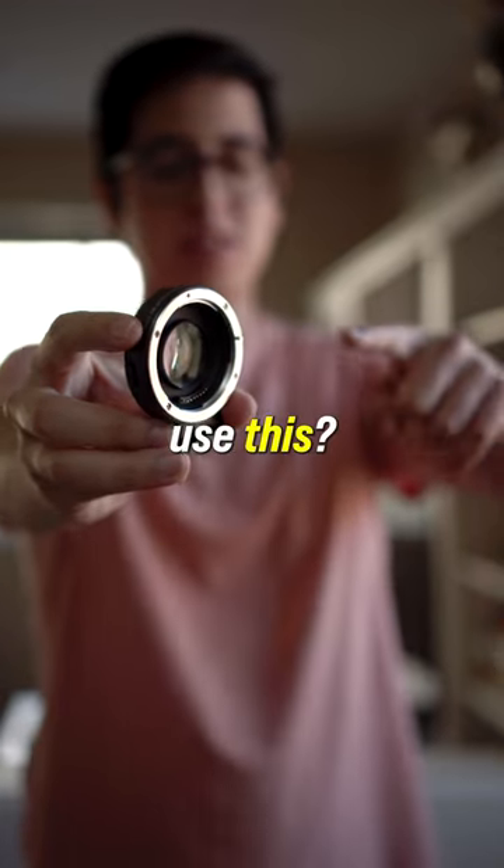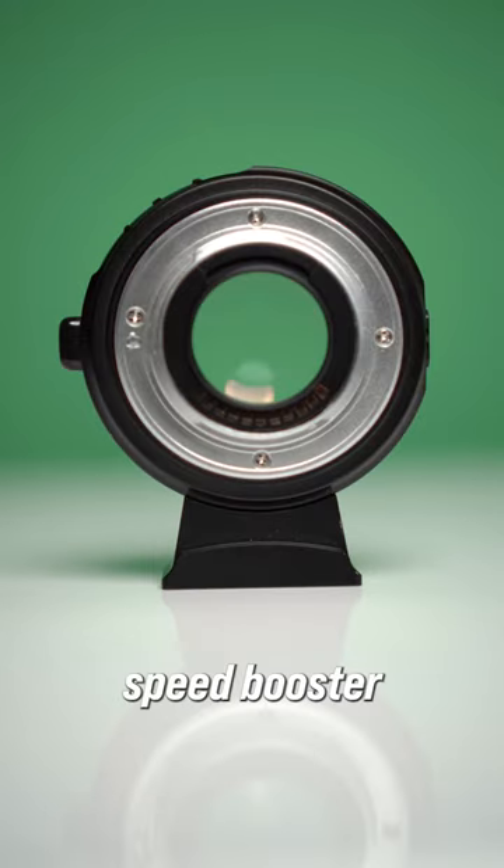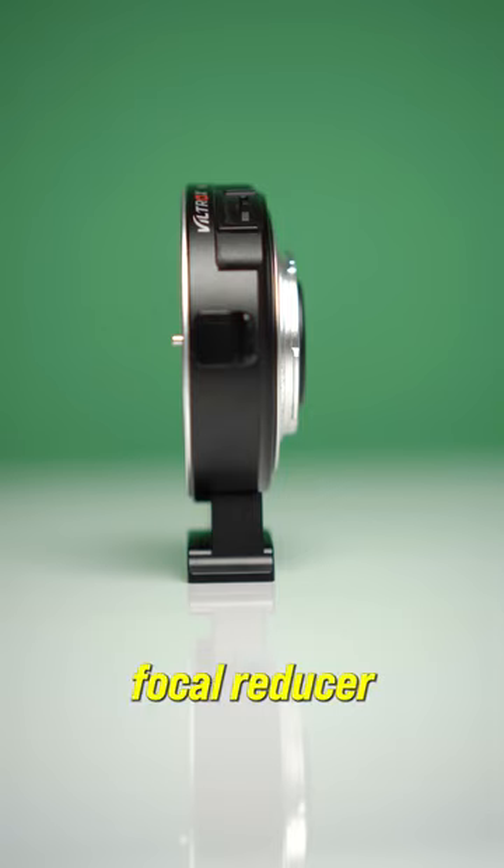Why do content creators and filmmakers use this? This is a speed booster, also known as a focal reducer.